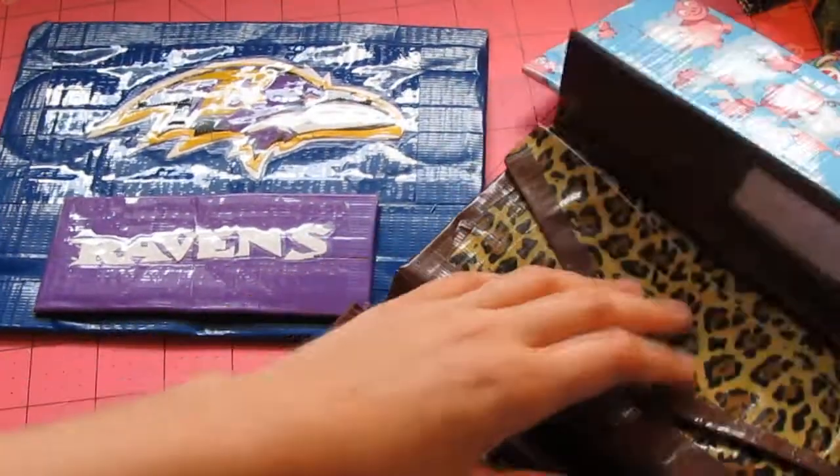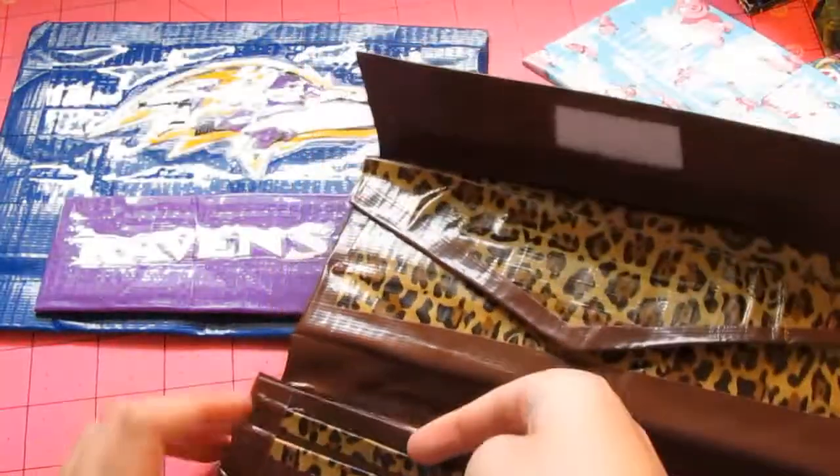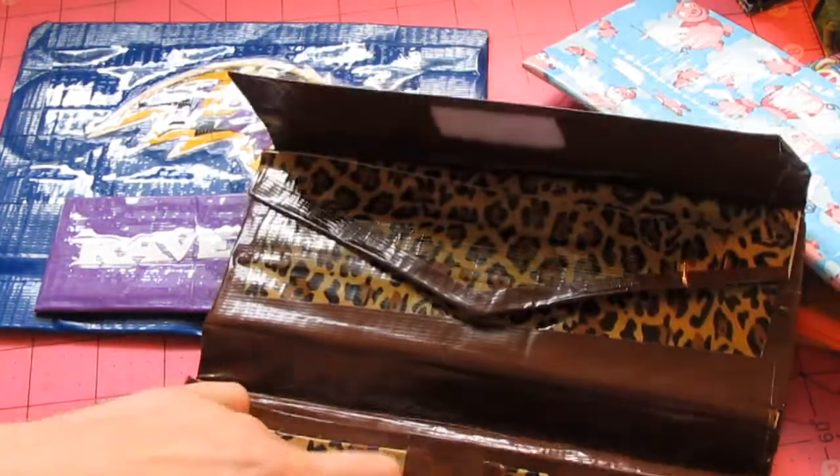And then it has a billfold right over here with accordions. And then it has four pockets over here with two V's.